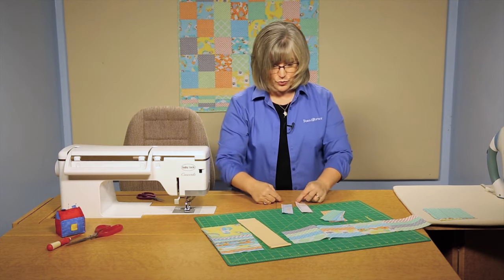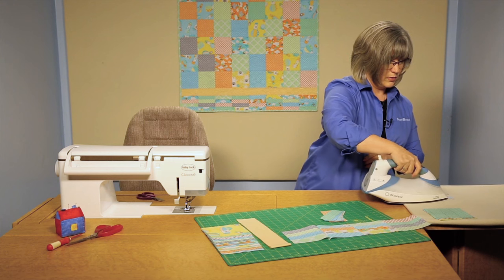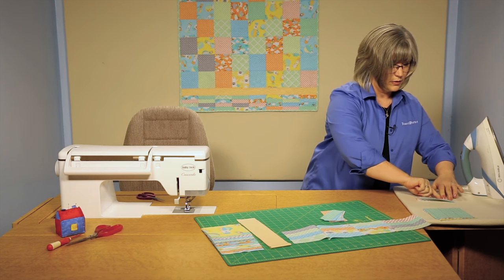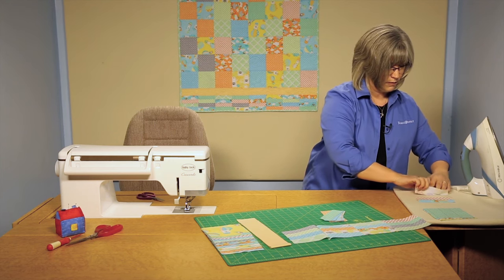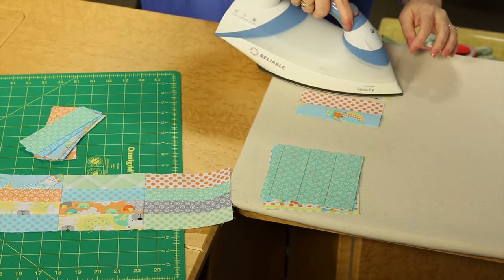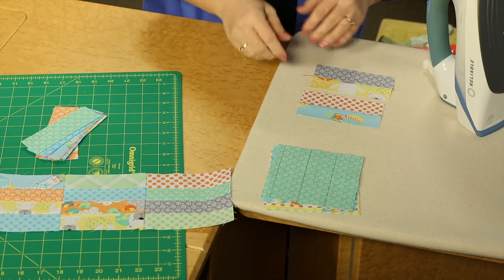So I've sewn in the same direction going down these two, and I'm keeping them together. I'm going to set the seam for both of these — you can use steam if you like or not. I'm going to press my seam allowances in one direction and use my fingernail to open up that seam all the way to the stitching on both of those. You don't want to leave what we call a false ditch or a gap — you want to make sure you open it all the way up, because when you're done you want your unit to be the correct size. If it's not opened all the way, your unit will be narrower than it needs to be.